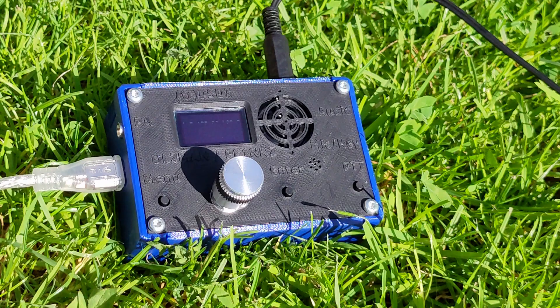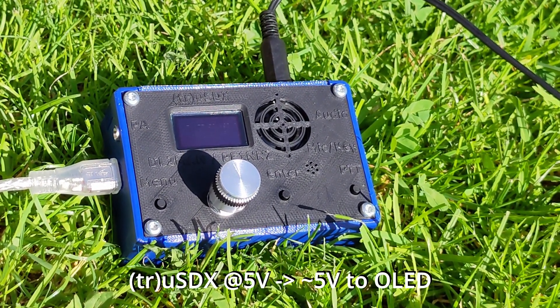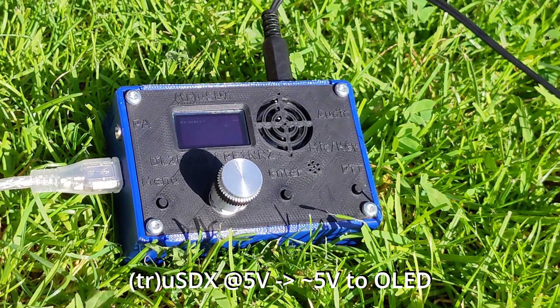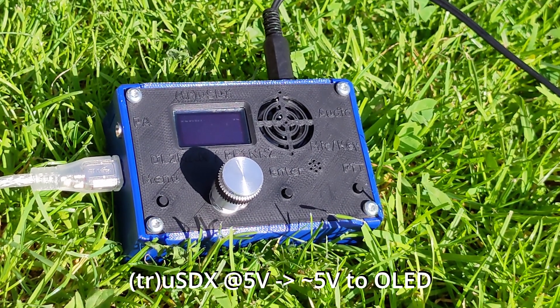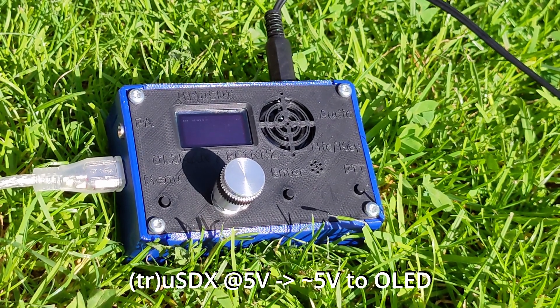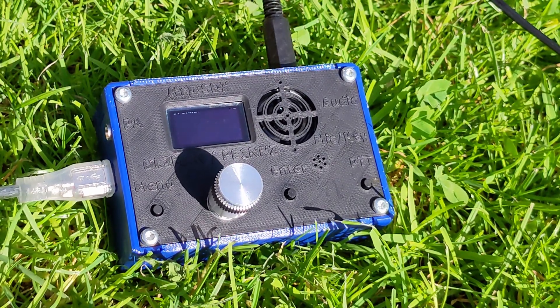So let's jump right into it. This is the TrueSDX powered via USB, so a little bit less than 5V going to the OLED display due to the protection diode. Basically it is barely visible. You might get the impression that you can see it in bright sunlight, but actually you can't.